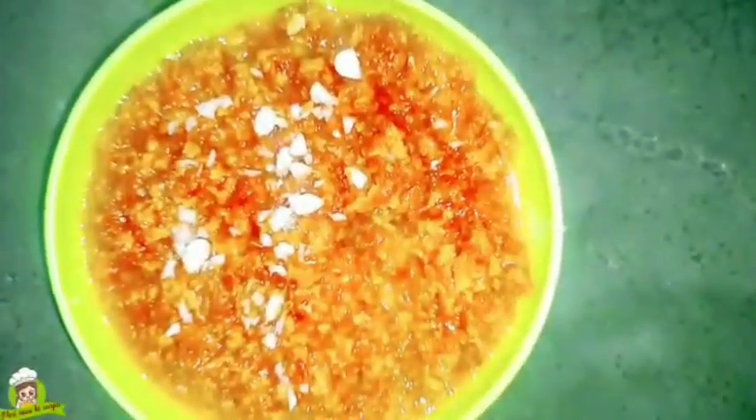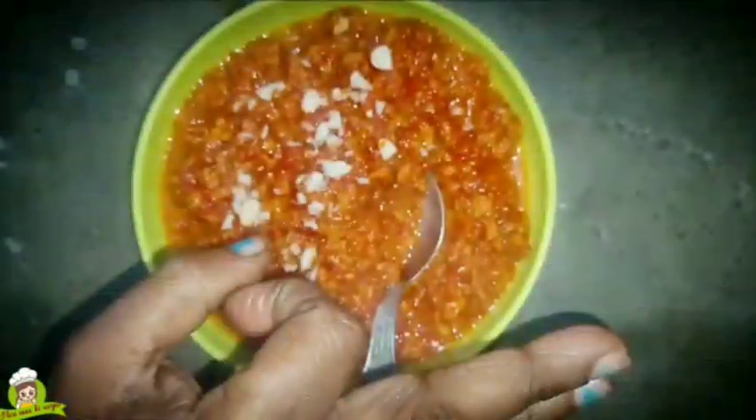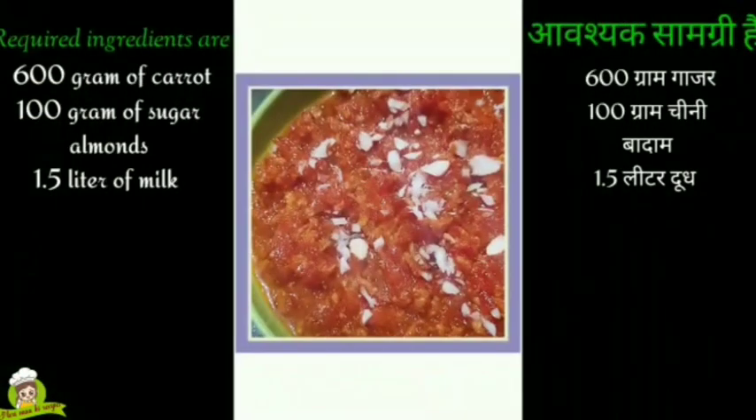I will make it in a cooker. You will make it in a cooker like this, it will take a lot less effort and it will be much faster. Gajar halwa can also be made in a cooker — try it!